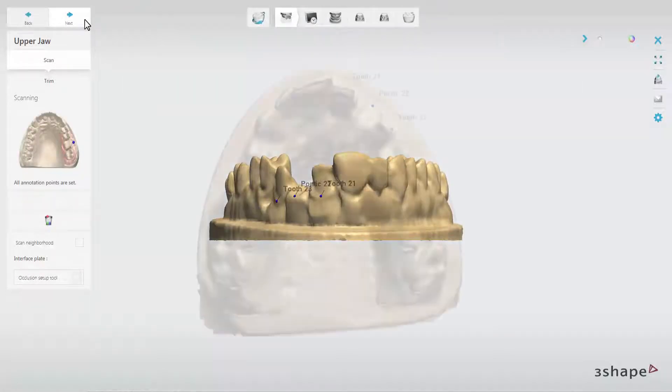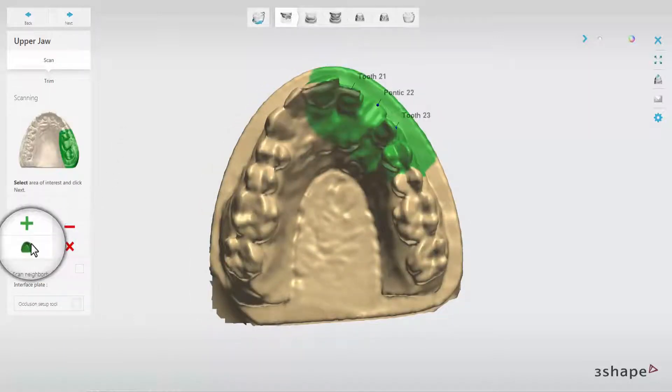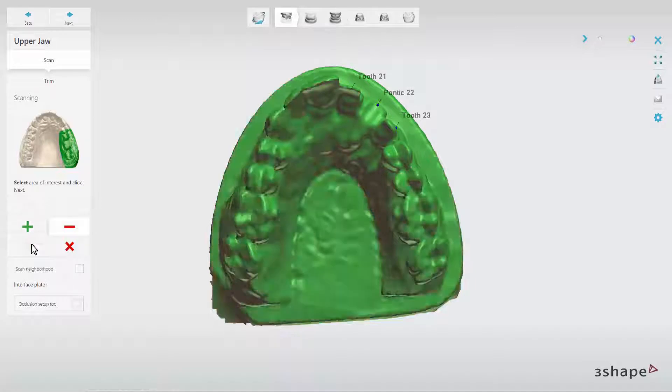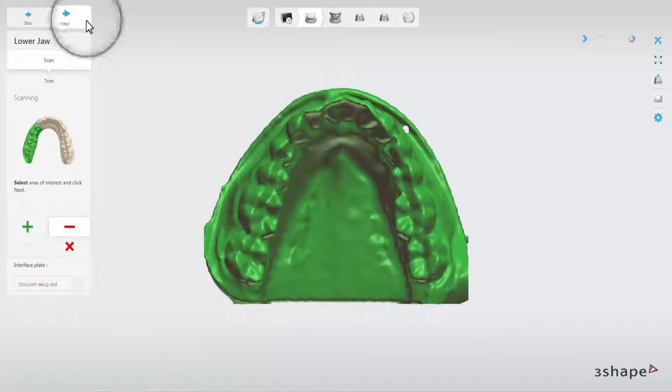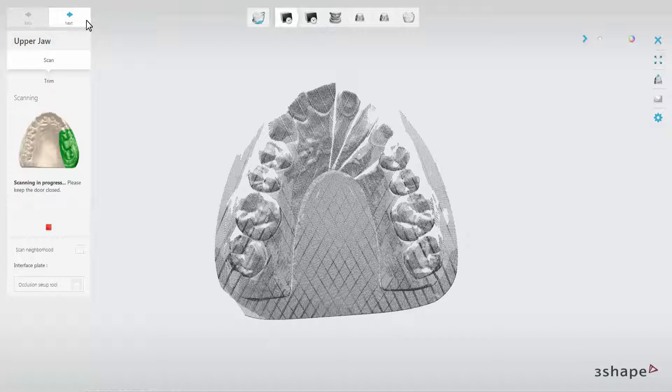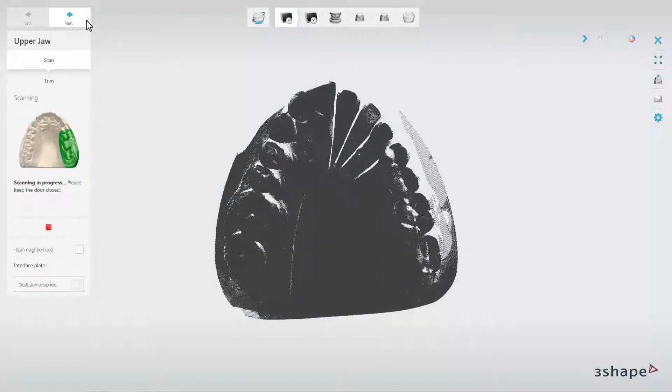The scanner will first scan the upper model. On the initial scan, set the annotation and select the scan area. Then select the scan area for the lower model and click Next. The die will be scanned at the same time if the Scan Die in Arch option is enabled.